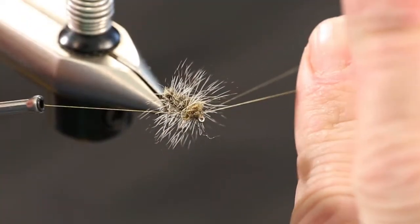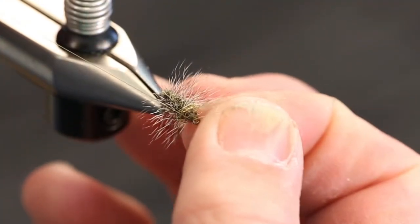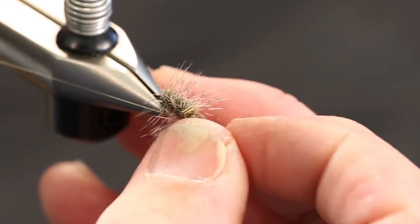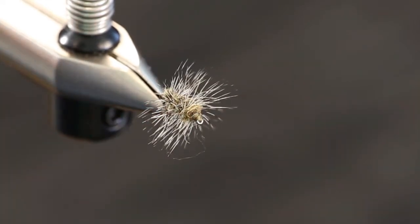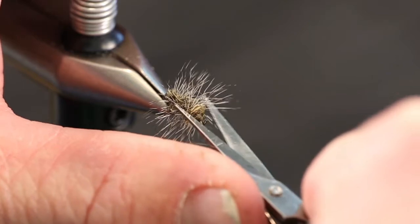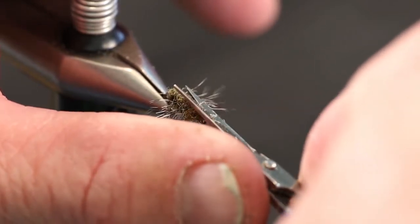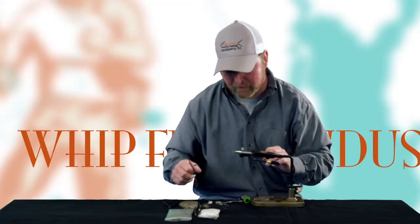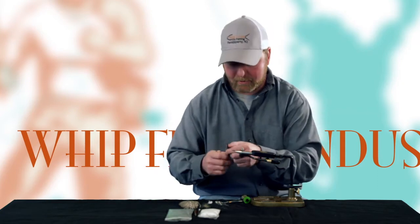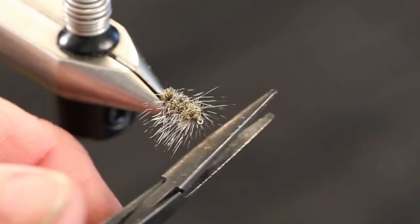I'm going to do my whip finish around the hook — pull it tight, and try not to crowd the eye. Nothing worse than getting to the stream and not being able to tie the fly on. A cress bug has a smooth top and then it's got its little legs sticking out the side. So we're going to take our scissors and trim this hackle on the top nice and tight to the body of the fly, so we've got our legs underneath and a smooth top.